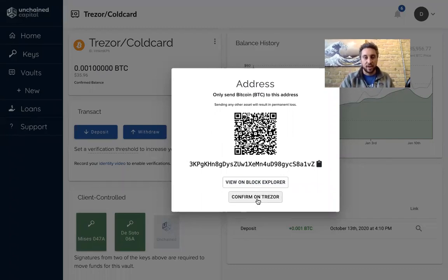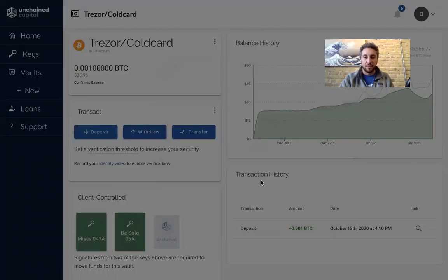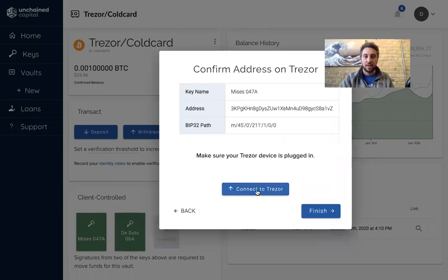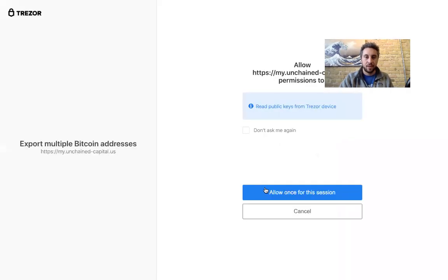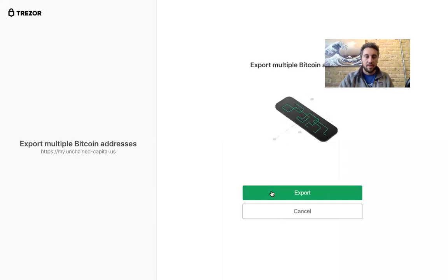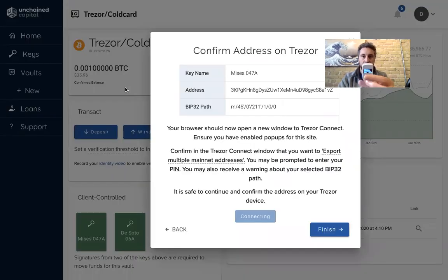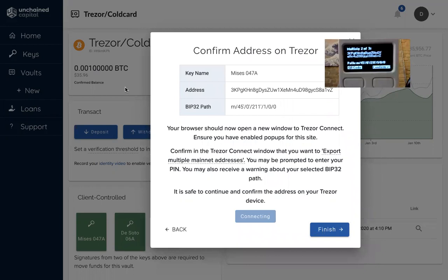The Trezor team released this great functionality that allows me to confirm this address on my Trezor. So I'll select the key that is currently on my Trezor, hit connect, allow, and export. And then on my Trezor here, I can actually see that this address on my screen is a two-of-three multi-sig address, and the Trezor currently holds one of the keys to the address at this pathway.